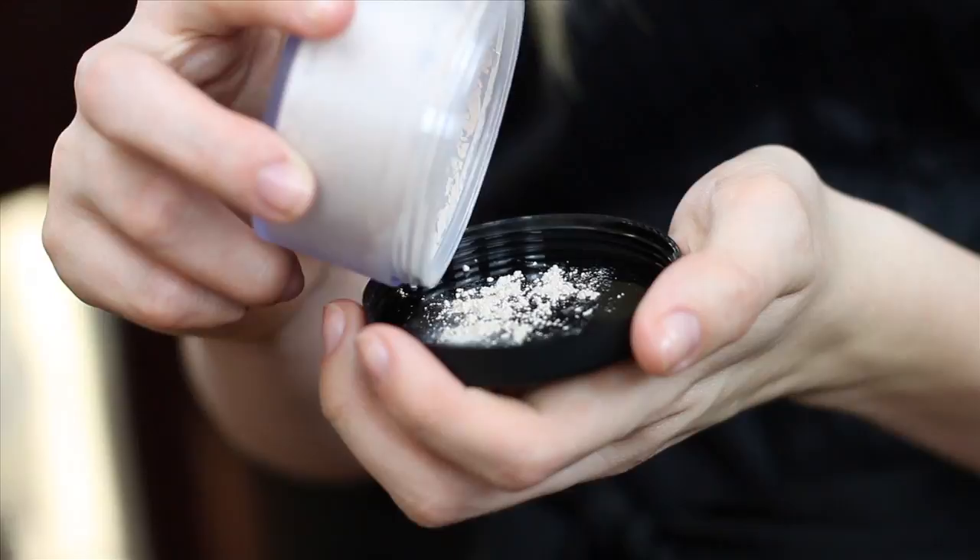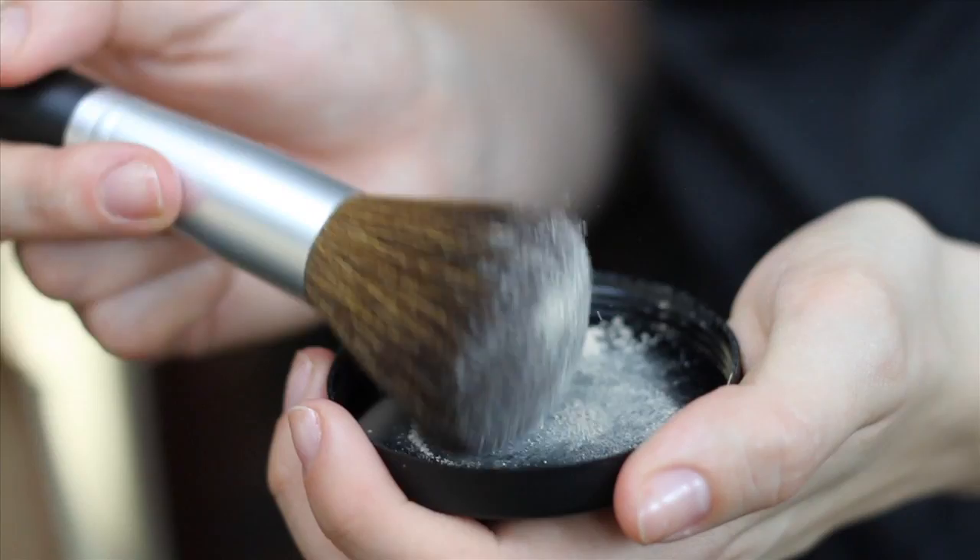Now let's set the foundation with Say Bella loose powder. Tap the powder into the lid of the container, get it on your brush, and tap off any excess. Dust the powder all over your face, paying particular attention to your T-zone.